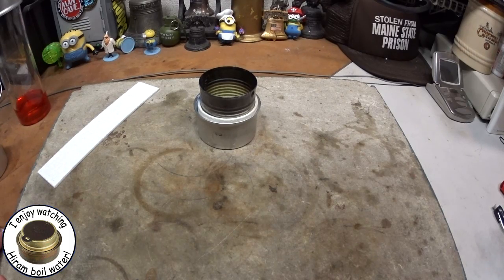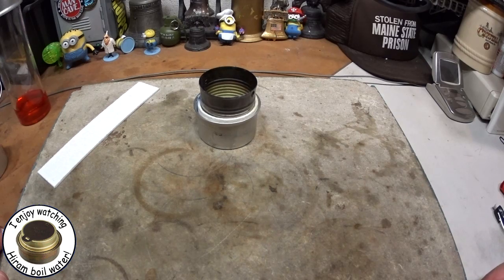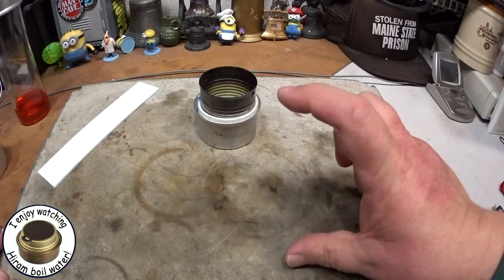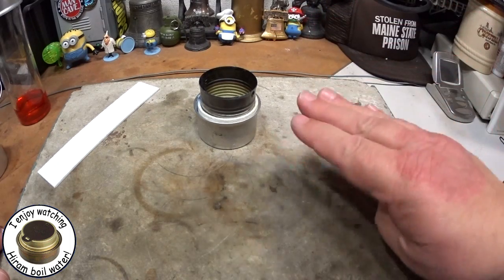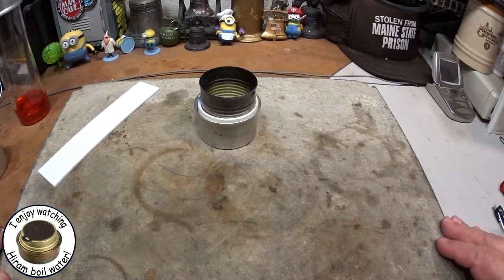Another example of capillary action — did you ever notice when you're drinking a soda, like one of the dark ones, Coke, Pepsi, whatever — you have a glass of soda, you stick the straw in it, and the soda seems to come up through the straw higher than the top of your soda. That's capillary action. The liquid just gets pulled up into a narrow space.